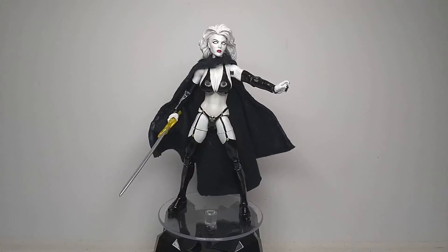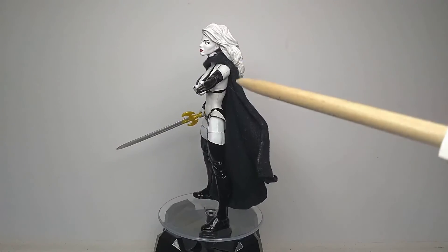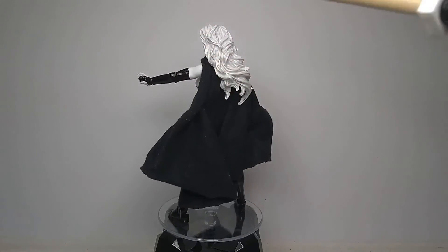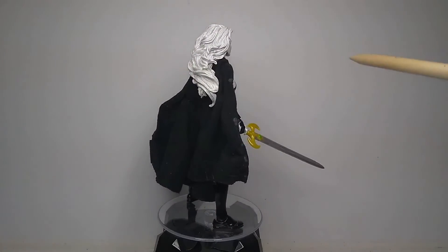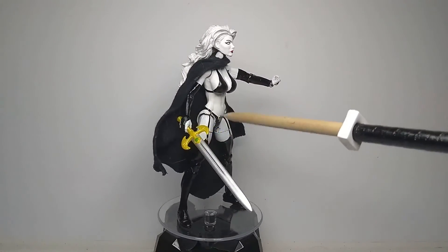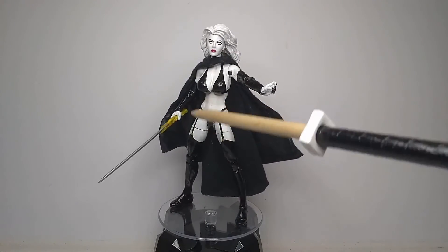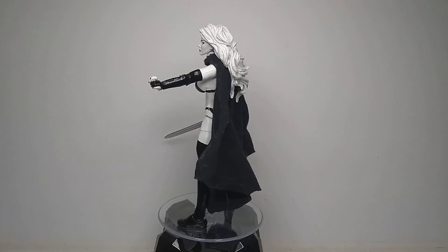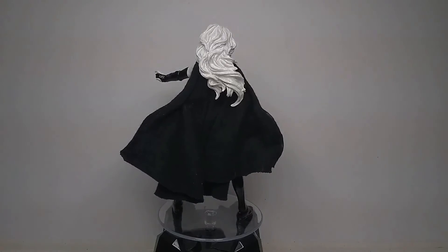I forgot to mention the parts I sculpted. Not much sculpting was involved in this figure — the only things I sculpted were her chest to make it bigger, and the skull belt buckle. What I did was drill a hole into the waist and stuck a piece of epoxy in and sculpted the skull over it, so that way it has an anchoring point and will stay on.